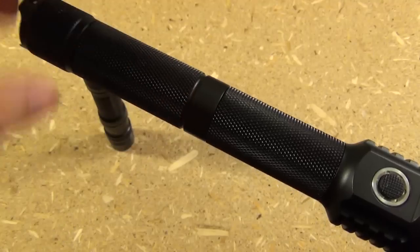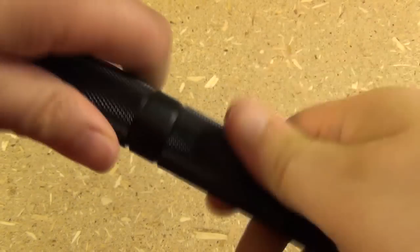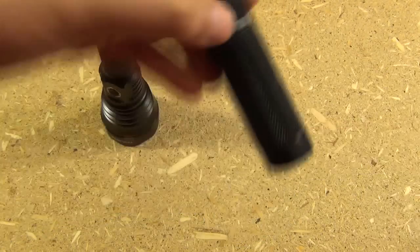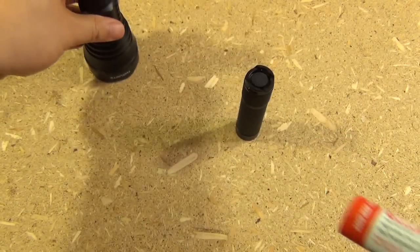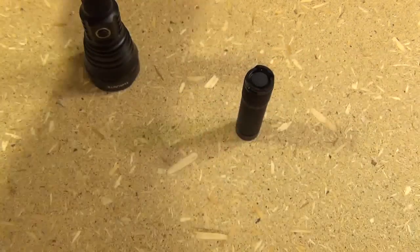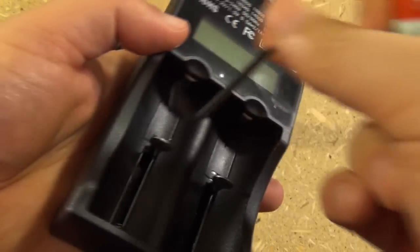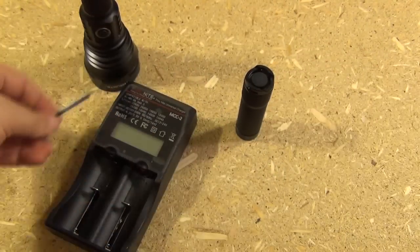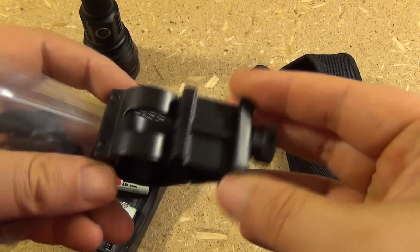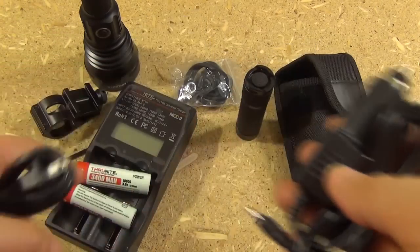There is also a battery tube extension so you can use two 18650s in here. Now this comes with a lot of stuff. It comes with a battery tube extender, two rechargeable Thrunite brand 18650 batteries, a recharger that works with those batteries, a little hex wrench, a belt holster, a clamp to mount this on the accessory rail of a firearm, and different cords for the recharger.